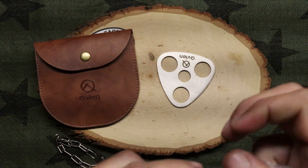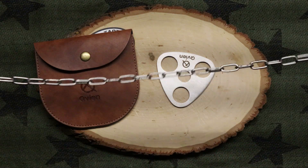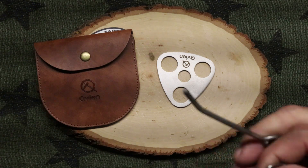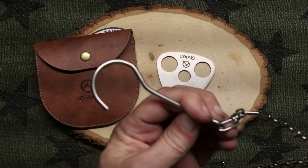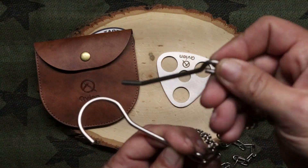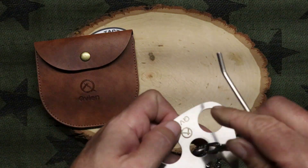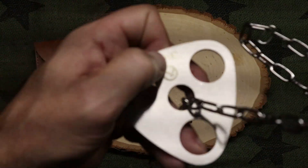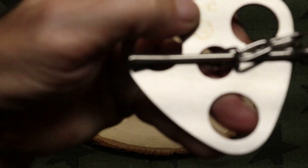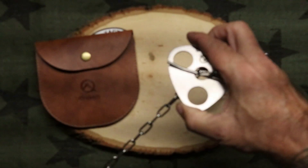The chain can hold a pot up over the fire, and it's pretty decent length — about three feet. You get a hook on one end and a bar on the other end. What you do is run the hook down in there, and when you get to the length where you want to set your pot over the fire, you slide that rod in and it will hold the hook.